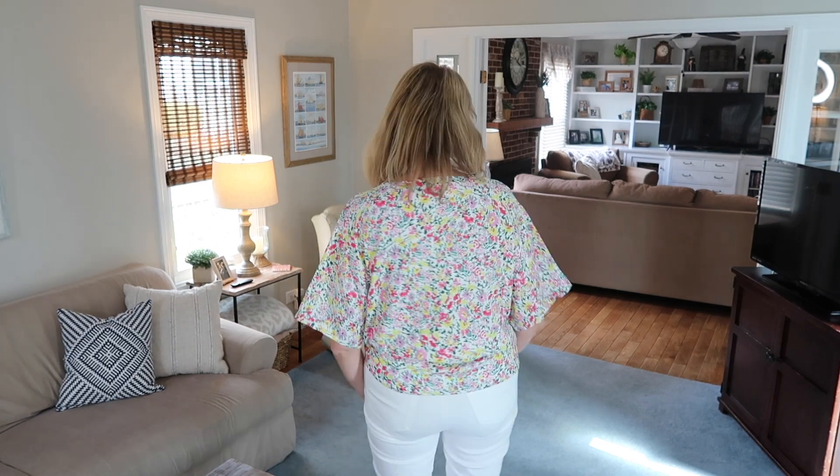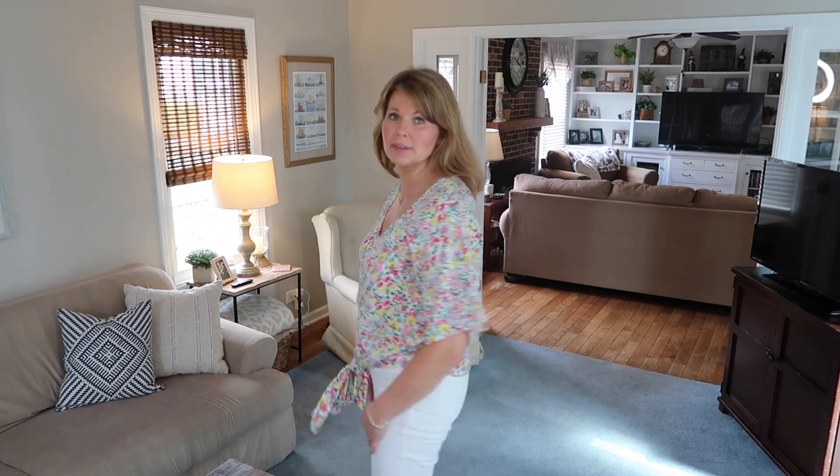Let me show you the back. I like how this looks with white denim and I think it would be cute with shorts too in the summertime. This is a really cute top — I was pleasantly surprised by this one.